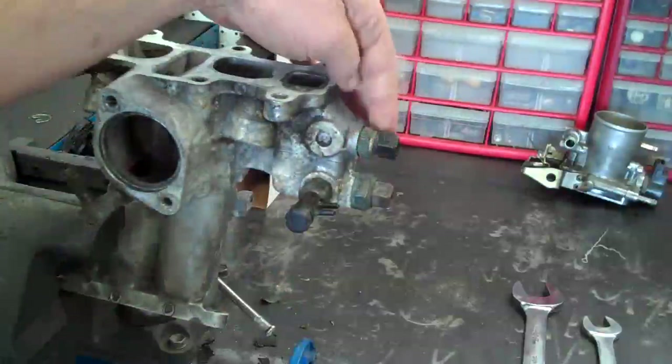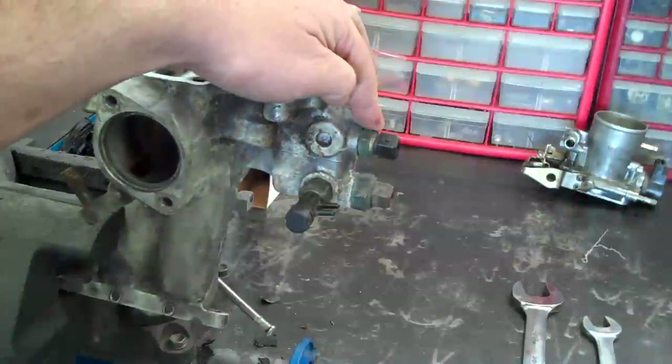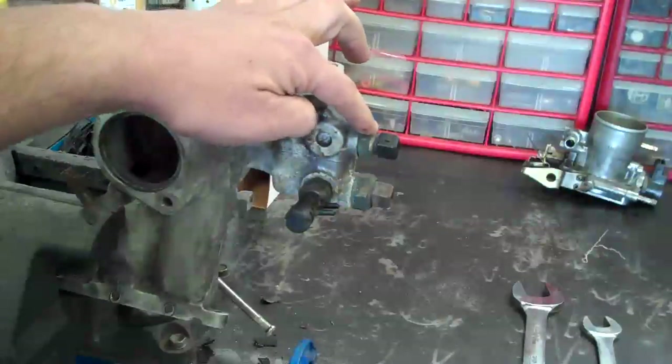The smaller one here is actually a temperature sender for the ECU itself. This is what tells the computer what the engine is running — this is not the one that controls the gauge. This only tells the computer how hot the engine really is and the coolant temperature of it.